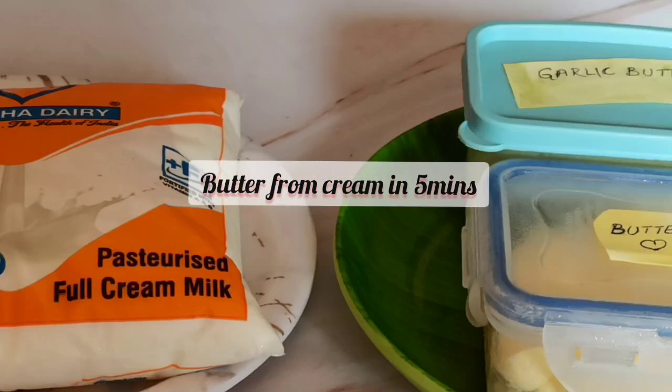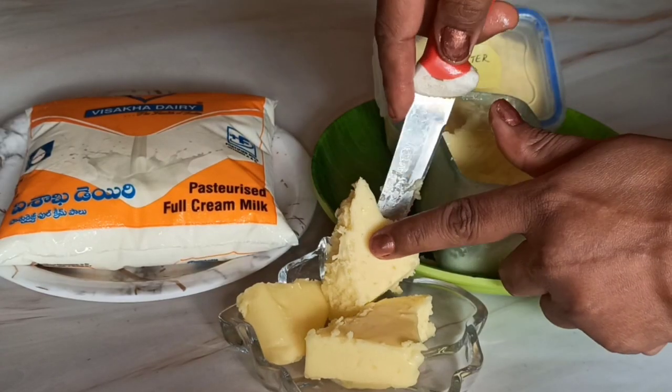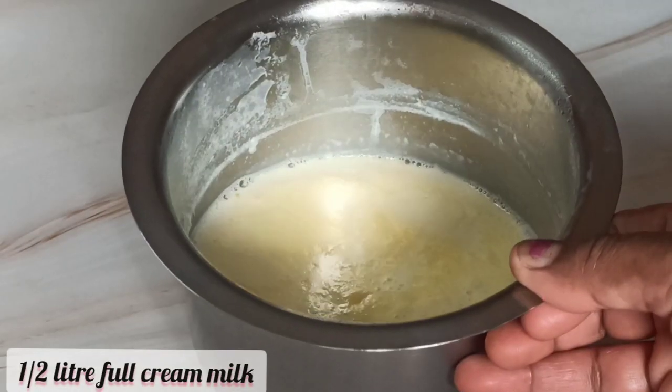Do you know that we can make our own Amul butter at home with the regular packet milk that we use at home? You'll be surprised that we can actually make this butter much more economically and healthily, and use it without guilt in our sandwiches, toast, or omelets. So let's get started.